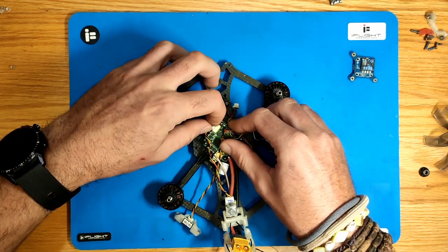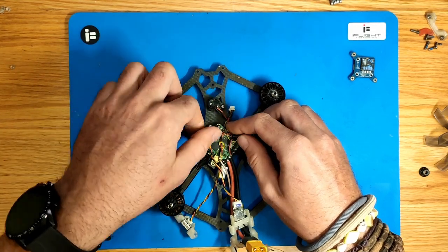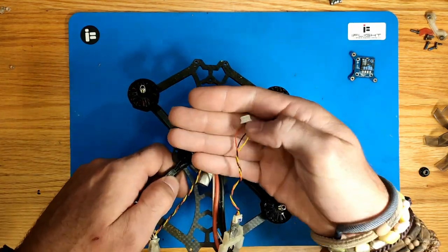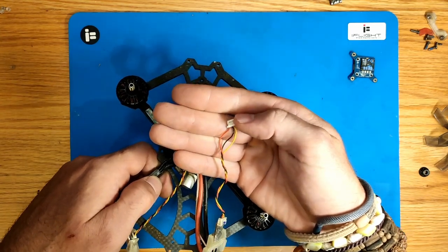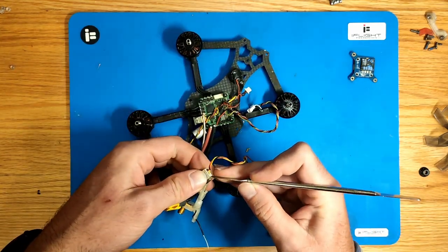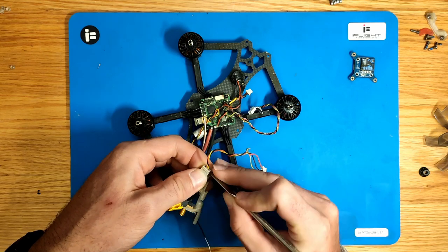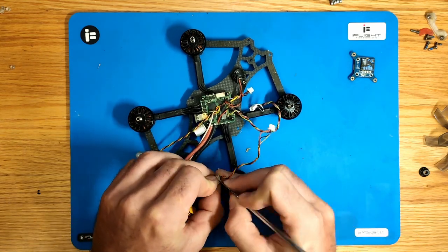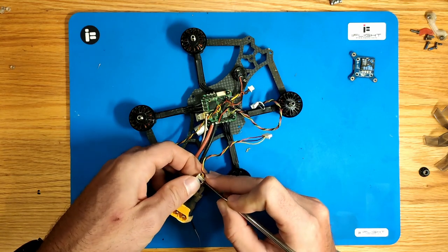Plug off the RX plug from the ALFC. We're going to need this plug later, that's why we want to remove the plug from the RX itself, because we've got to do some work on the wiring.